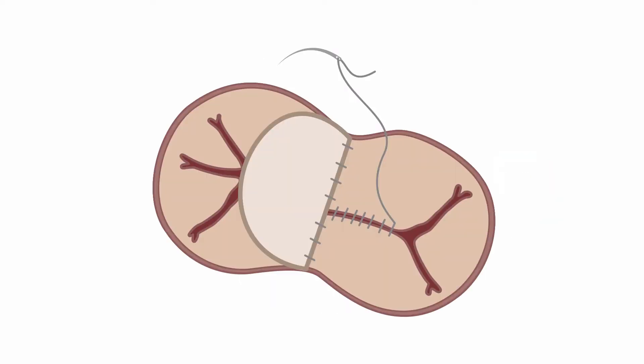At this point, the surgeon ensures there are no leaks anywhere — no residual atrial or ventricular septal defect, nor leaking from either ventricle to either atrium. The left AV valve is then repaired, suturing together the commissure, and then finally the right AV valve is repaired, if required.